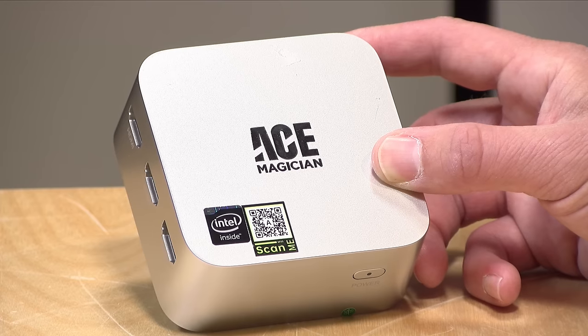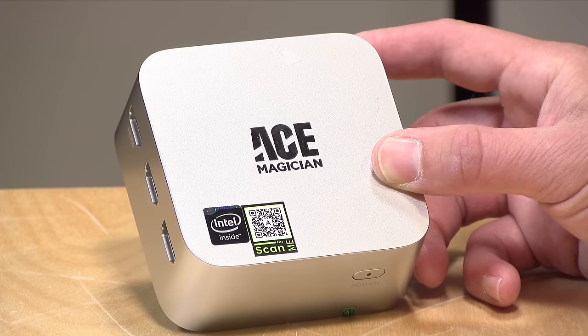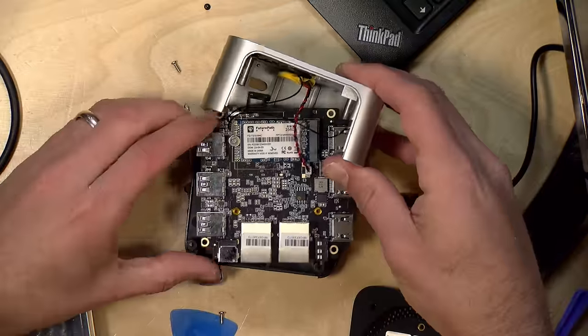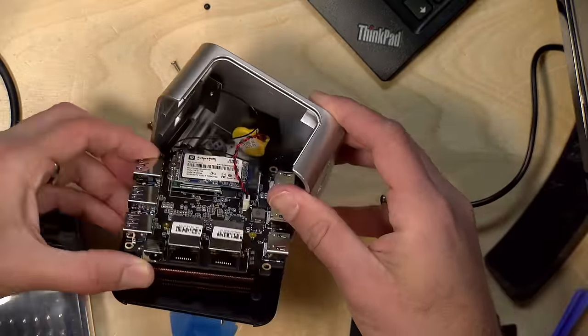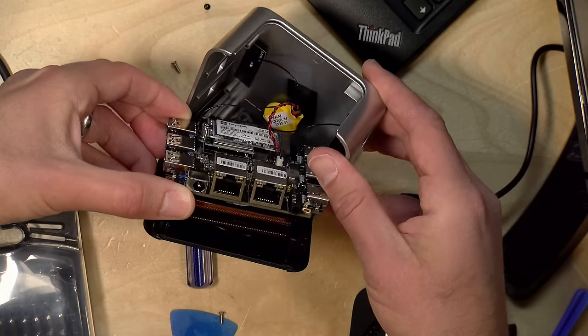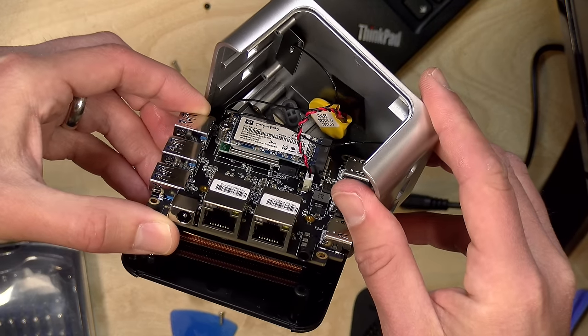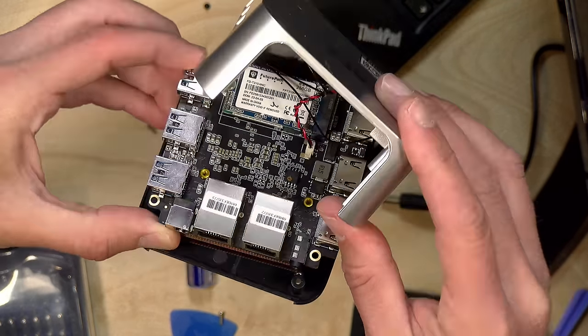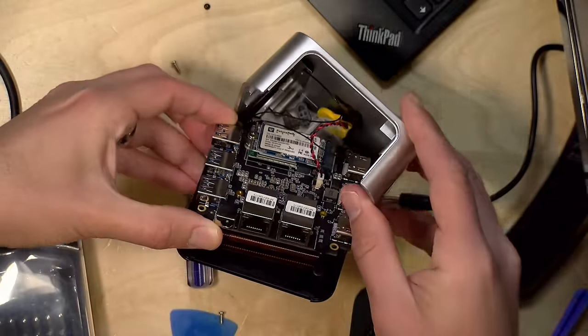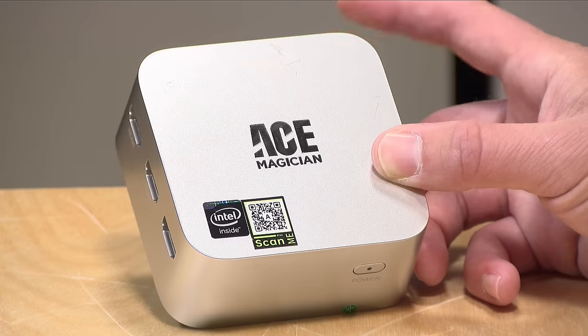It has 8 gigabytes of RAM on board, but it's soldered on. It also has a 256 gigabyte NVMe that you can replace — we did take it apart earlier to see what was inside. You can't get at the RAM obviously because that's soldered on, but you can remove that NVMe and replace it with another one. Below the NVMe is the Wi-Fi card, which also provides Bluetooth support, and that is replaceable as well.